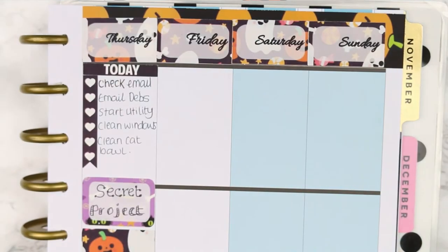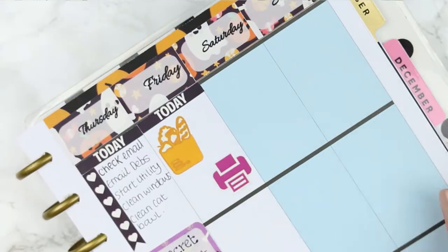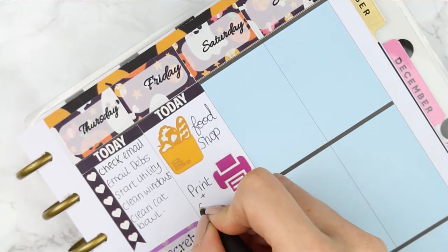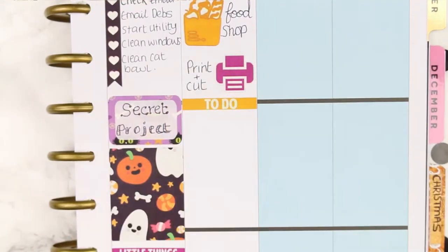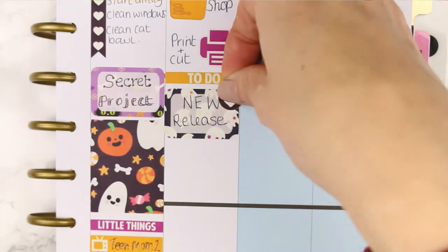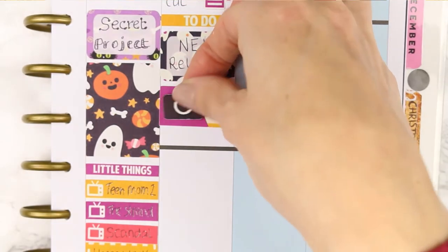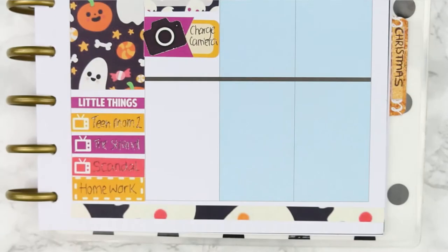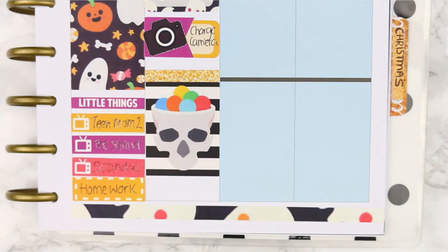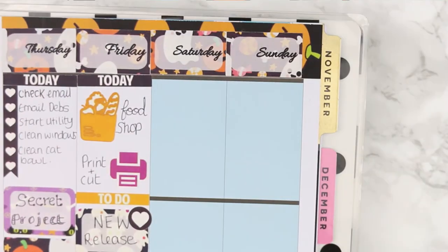For Friday I started with a Today header and used one of the large icons — I've got to do a food shop so I used the food shop one, and I also want to do a bit of printing and cutting so I used the printer icon. Underneath I put my to-do header because it's new release day, using a half box to write down 'new release' with a heart icon at the top. Underneath that I want to make sure my camera is ready and charged, so I'm using a quarter box with a page flag and a large camera icon. That's because we're going out to take the children to a big Halloween show in a big hippodrome — it's a live Halloween show with lots of dancing and Halloween style things. I'm waiting for the email confirmation with my tickets before I put the time down.